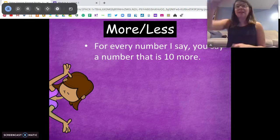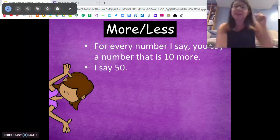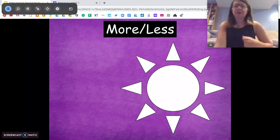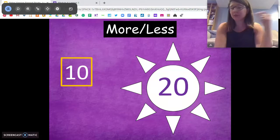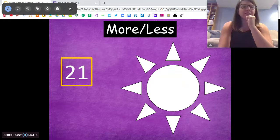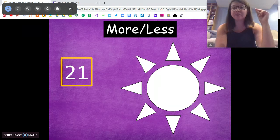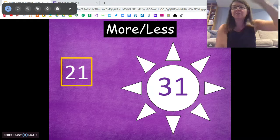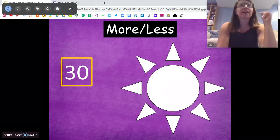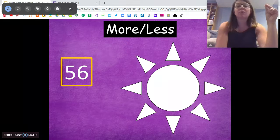Now we're going to do ten more. Same thing, lickety-split fast. I'm going to say a number, you're going to tell me the number ten more. So if I say 50, you say 60. Ready? Here we go. Ten more than 10 — 20. Remember to count by tens if you get confused. Ten more than 80 — 90. Ten more than 21 — remember, only our tens place is changing. Ten more than 21 is 31. Just the tens place went up. Ten more than 28 — 38. Ten more than 30 — 40. Ten more than 35 — 45. Ten more than 56.